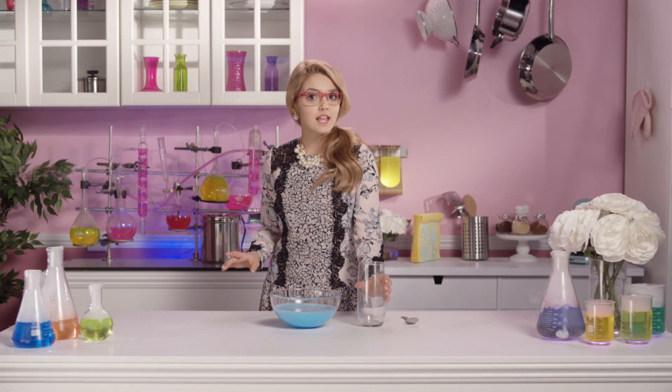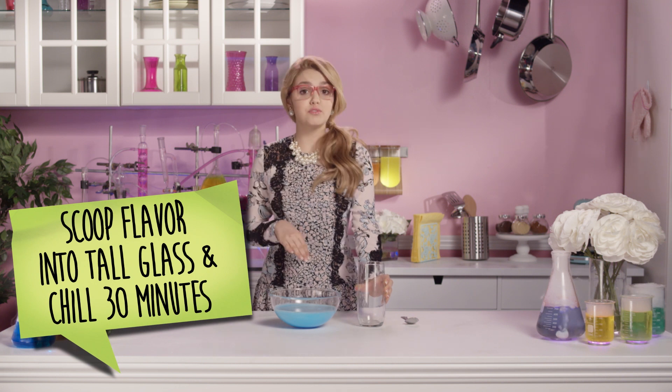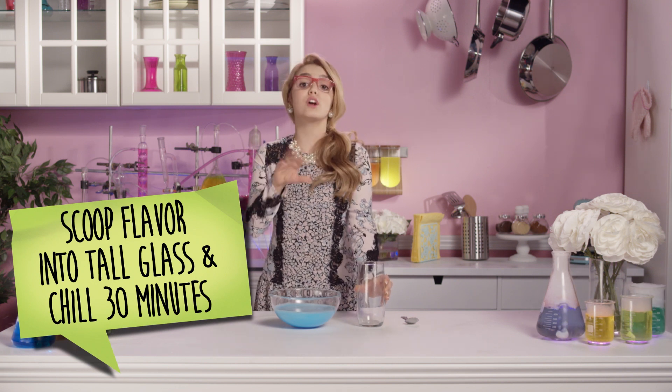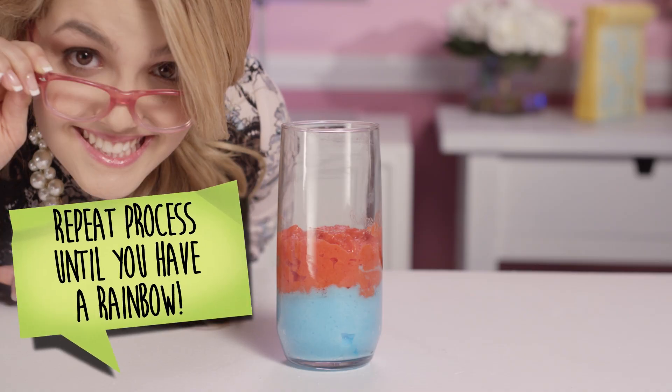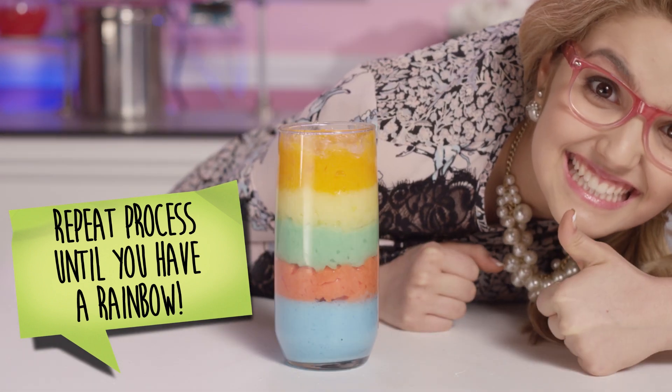Now we're going to grab a tall glass and scoop the first flavor into it. Then we're going to put it in the refrigerator for 30 minutes or until it sets. Repeat the process with all the other flavors until you have one nice big rainbow.